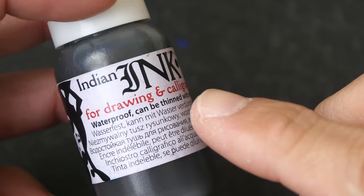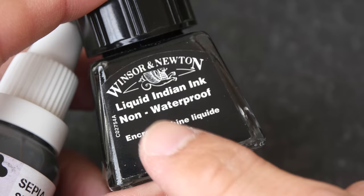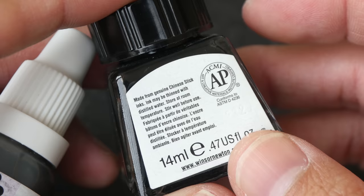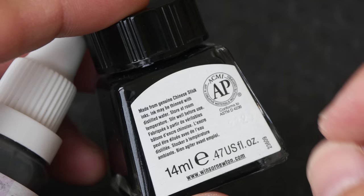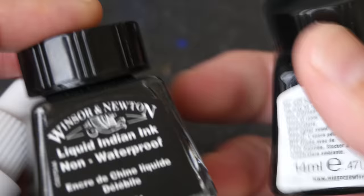Generally speaking, India inks are made with carbon pigment, so the black is incredibly black. Some India inks are waterproof — this one is waterproof — but some are not. For example, the Winsor & Newton Liquid Indian Ink is not waterproof, so make sure to read the labels carefully. This liquid Indian ink is made with Chinese ink sticks that were ground and water added to create the ink.